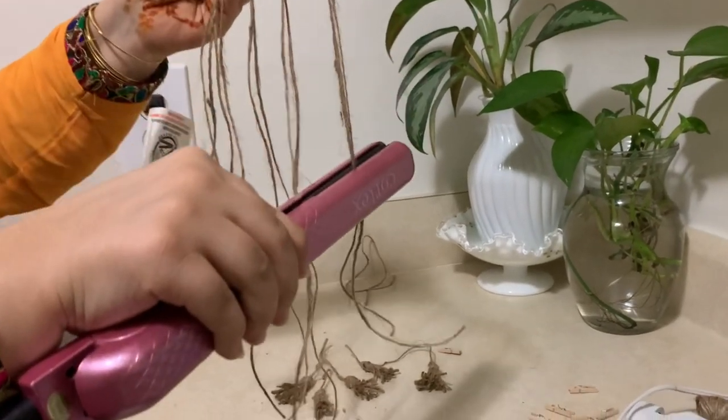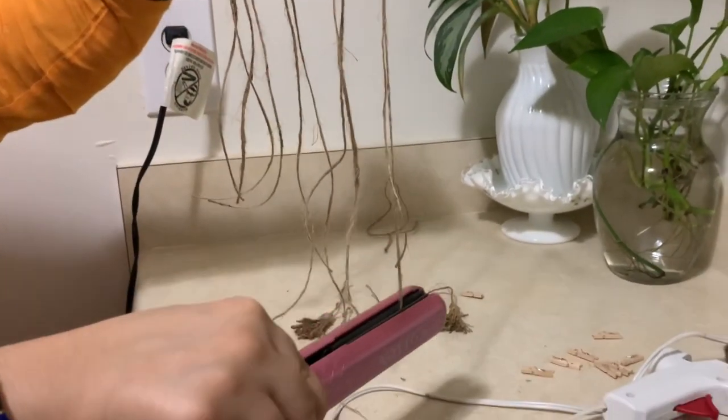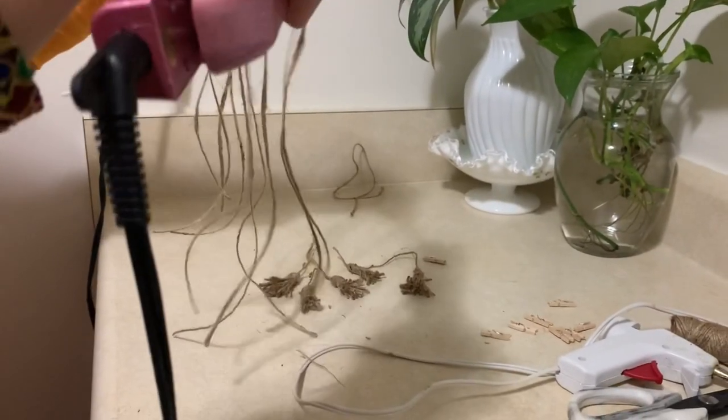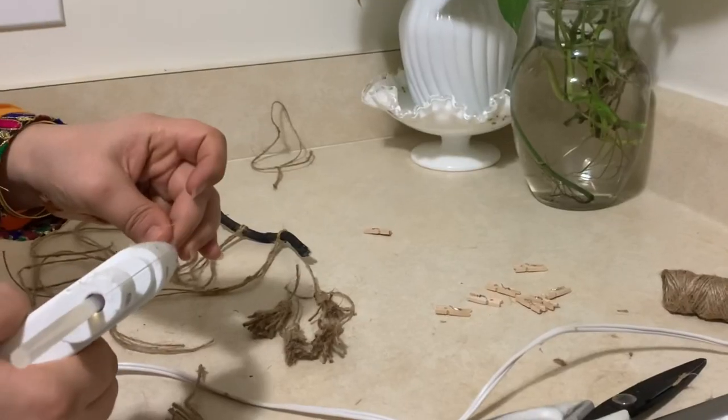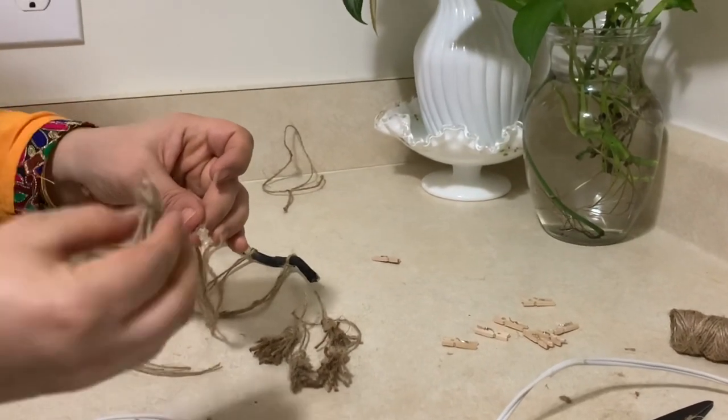The twines are really twisted around each other and need to be straightened, so I'm using a hair straightener to straighten up the twines. Then I will use some hot glue to attach the tassels to the tapestry.